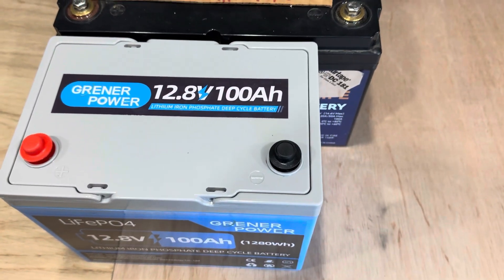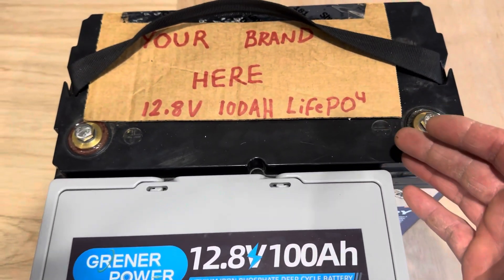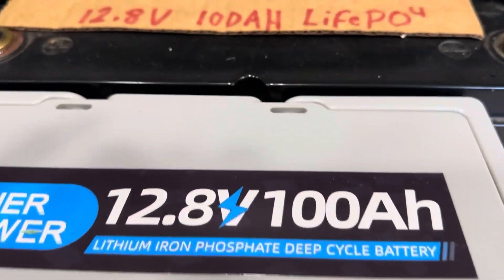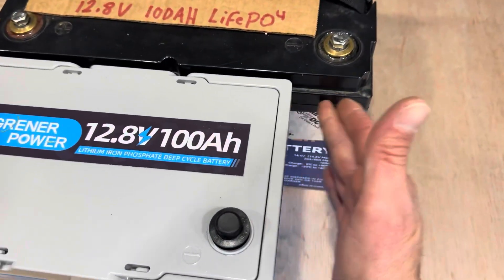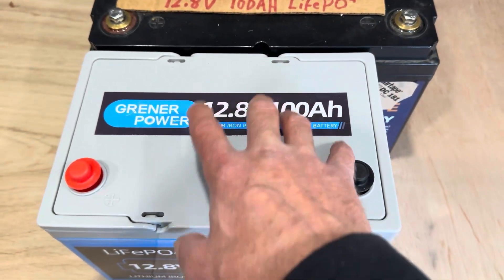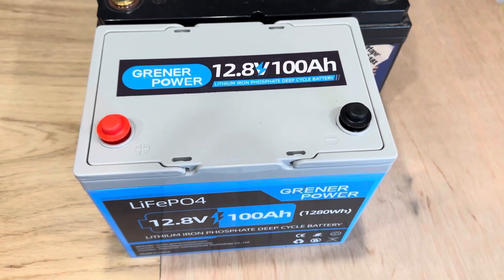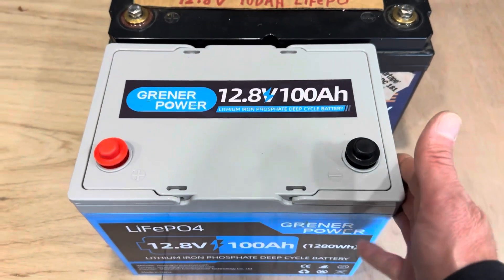I brought out a group 31, which is your standard size — most lithium iron phosphate batteries on Amazon are this group 31 frame. The Greener Power is a group 24. You can see the height and width are exactly the same; the group 31s are just a good bit longer. So if you're building a big solar battery bank and stacking these in, you start saving that much room — and you could build a killer 51.2 volt pack for your 48 volt inverters and save a lot of room.